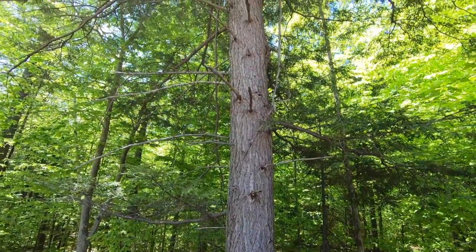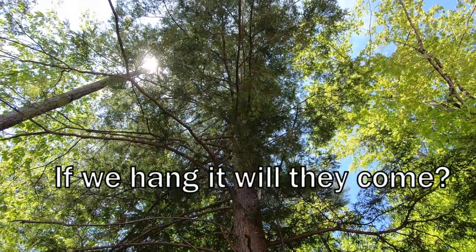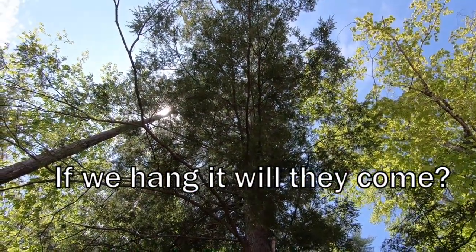We'll cut all those dead branches off, clean it up, maybe cut a few of the dead things around it so the tree has some room to grow, and hang the birdhouse.